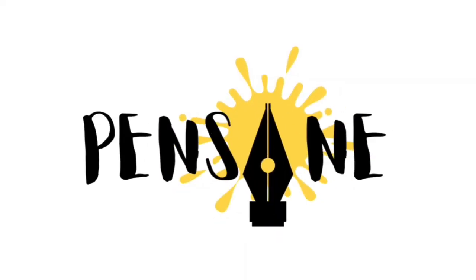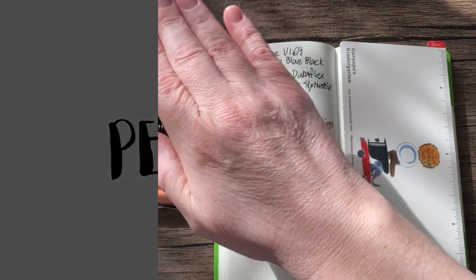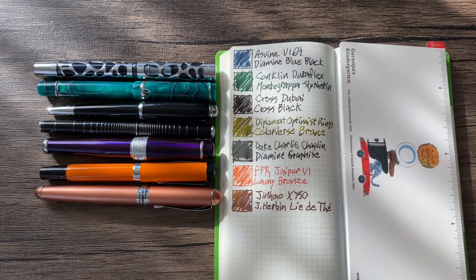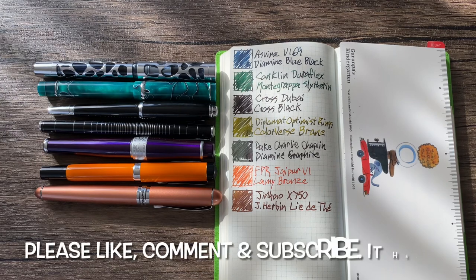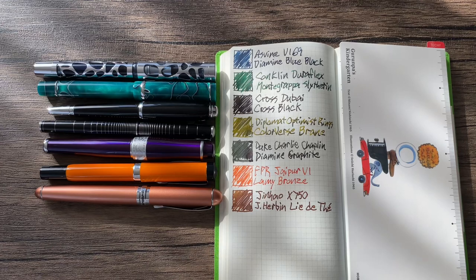I am Gregory, and this is Pensane. On the table, we have the ink and pen combinations from the first week of my self-imposed 31 pens, 31 inks, 31 days challenge to start off the new year of 2023.